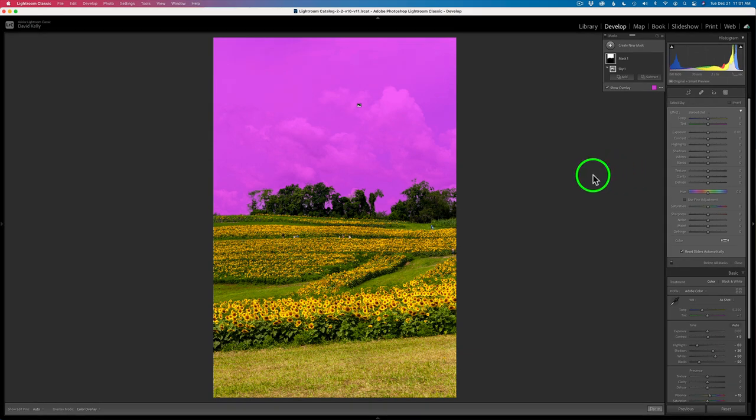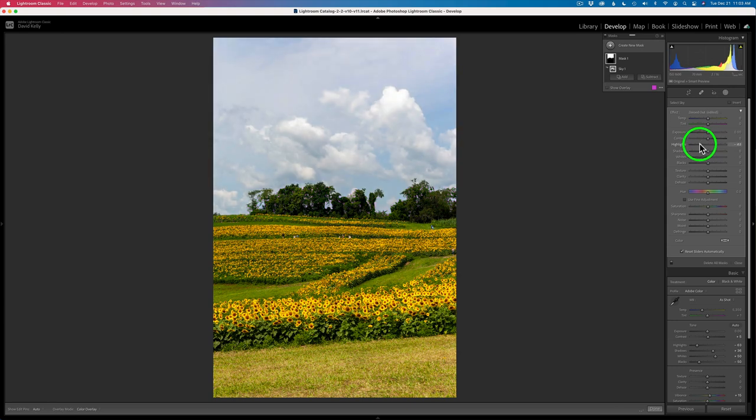Look how great that sky is selected — it does a fantastic job. The artificial intelligence that Adobe uses is really good. Now as a side note, this overlay will go away as soon as you start to make any adjustment. So I'm going to work with my highlights first. Let me start to pull my highlights down, and you notice the overlay went away and it's unchecked here. If you want to see it again, you'll have to check it again. I'm going to pull back on my highlights right around there.